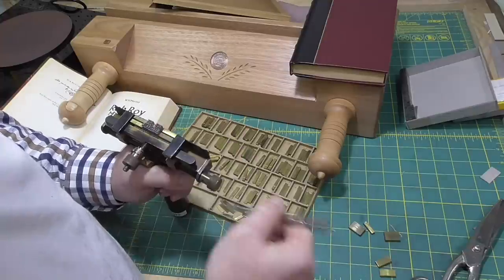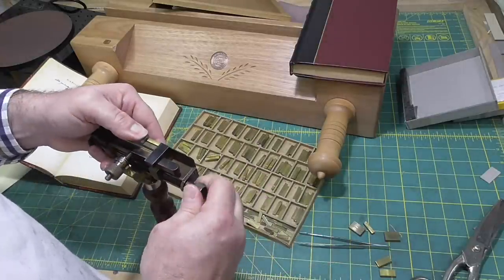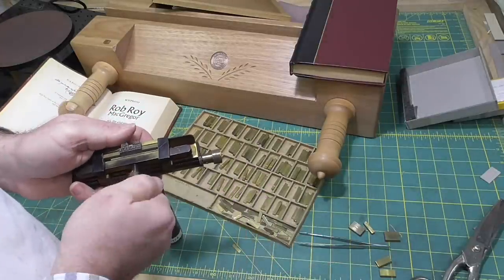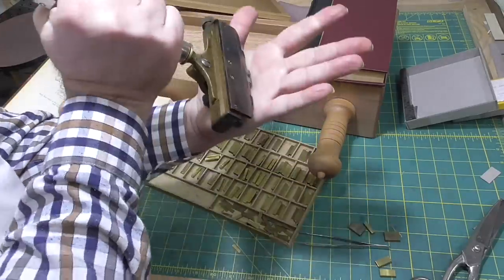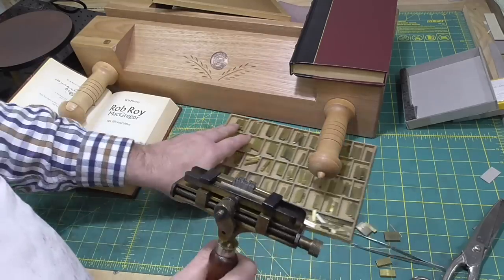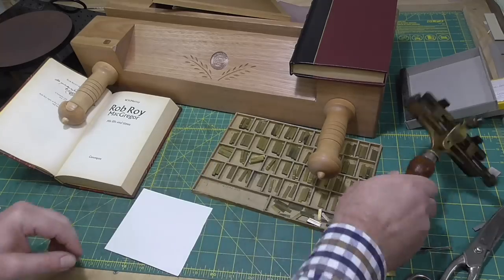I was going to cut a lot of this out because it is a bit tedious, but then you wouldn't understand that it can be a bit fiddly and time consuming getting this right. Obviously I don't do this every single day, and people that do are much, much faster than me.